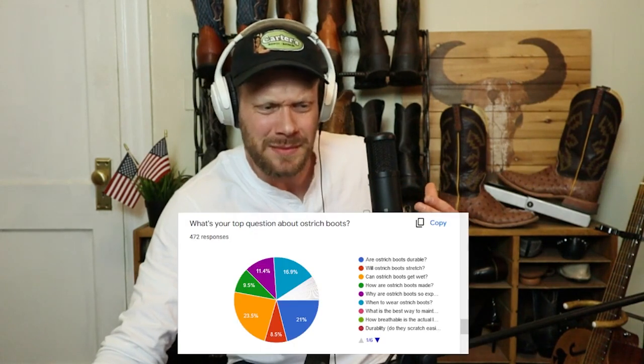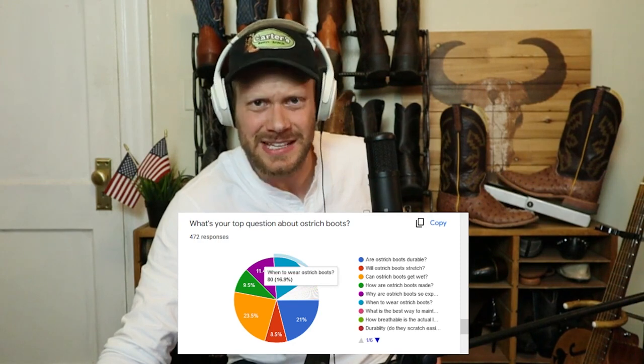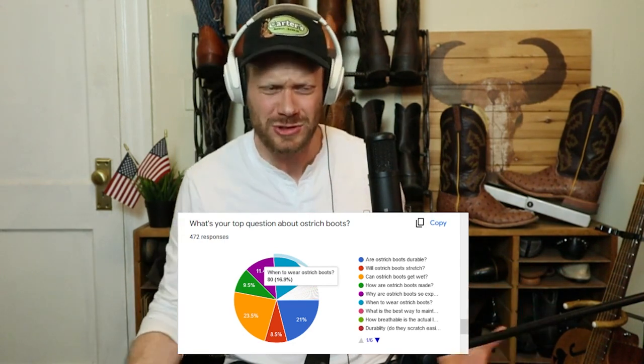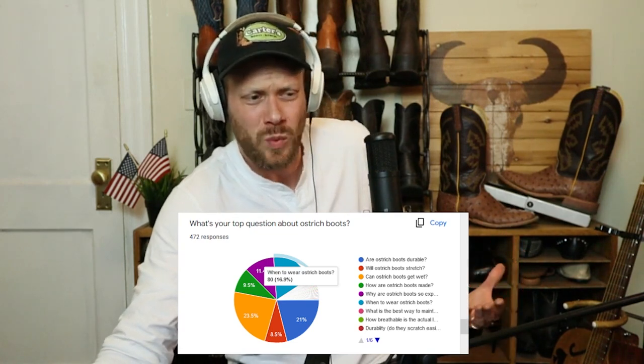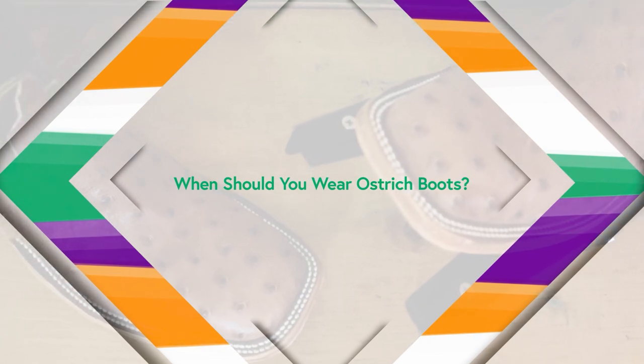And with an increased price, it might lead some folks to wonder: when is a good time to wear ostrich boots? Almost 17% of you are wondering when can I wear ostrich boots — is it okay to work in ostrich boots? Is it only a dress boot? If it is so durable, then why can't I work in it? When is a good time to wear ostrich boots — is it specifically just for casual dressy occasions, or can you wear ostrich boots while working too?